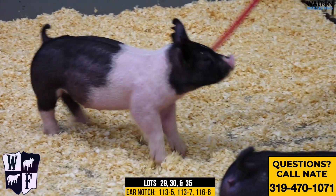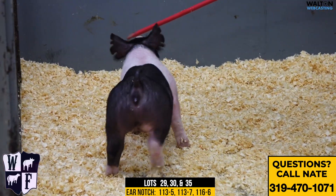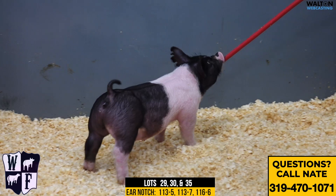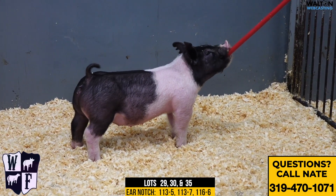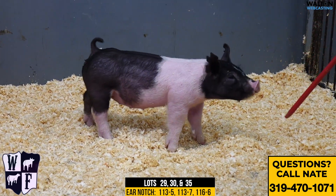Some guys don't always love the skunk face deal, but I personally don't think it matters. So 113-7 — that'd be the Family Tradition Squared Edge. As you've seen the 113 litter, I think they're going to have a great career in the show world.